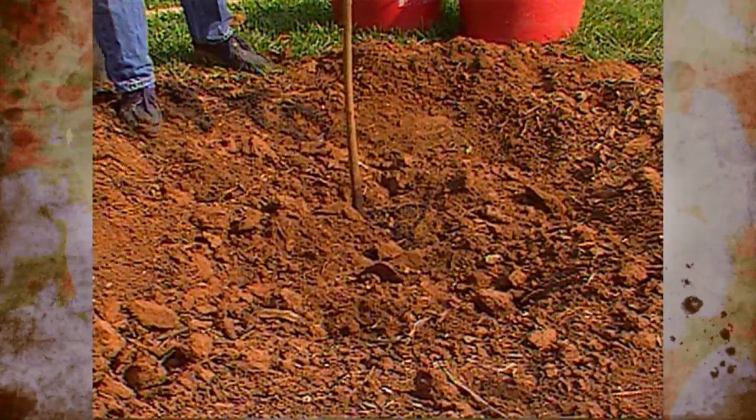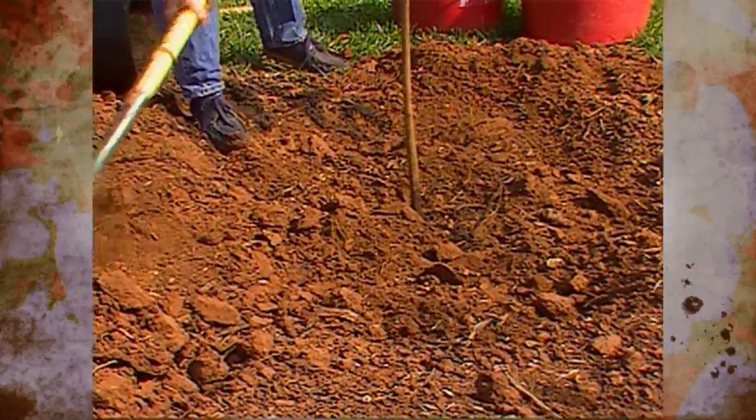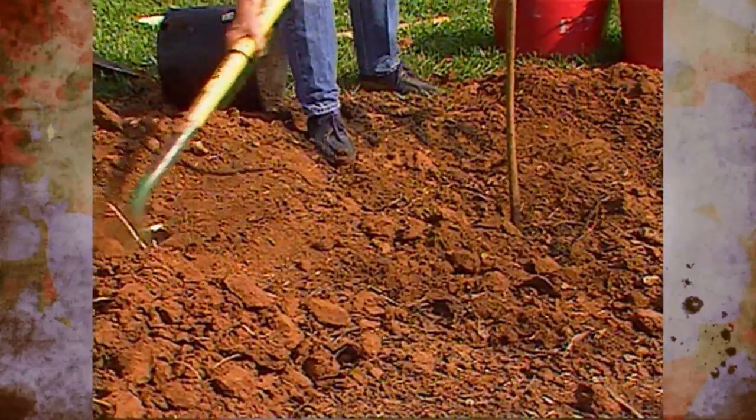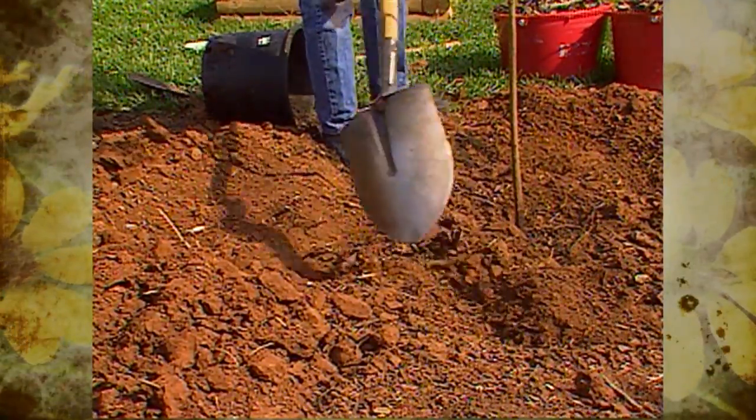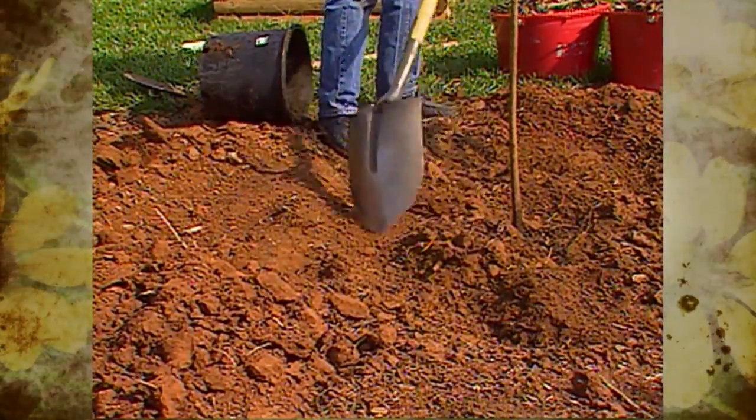If you're in an area that has very sandy soil where water won't stay put, you can build a dike around the tree — some form of a saucer around it — to help hold in moisture.